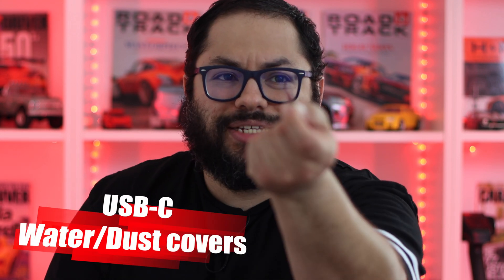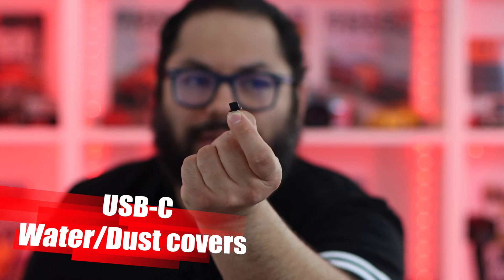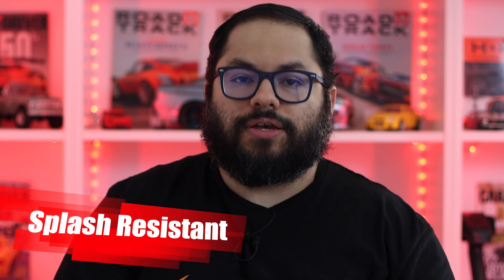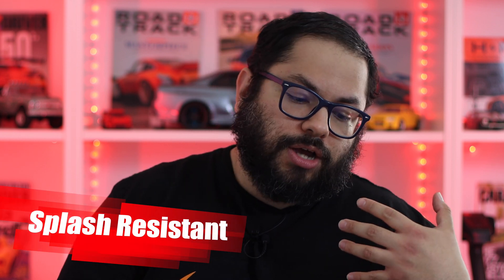One thing I really like about this is it has a tiny USB-C port that can be covered by a little rubber cap. This gives you water repellency — so if you're using this on a boat, a motorcycle, or a go-kart in the rain, it's going to be resistant to water, which is nice. It ensures no water gets into the unit itself. So it's definitely a more outdoors-type unit.